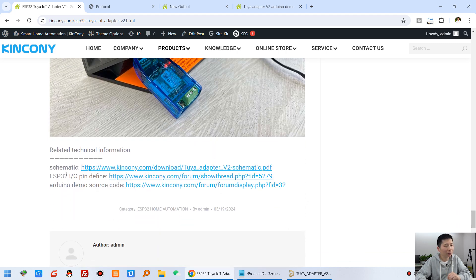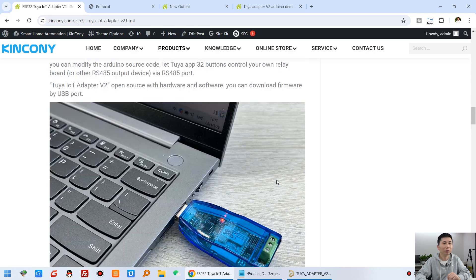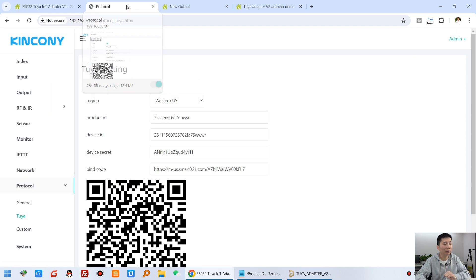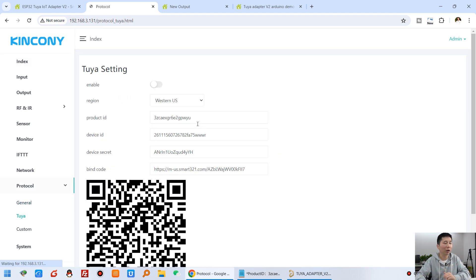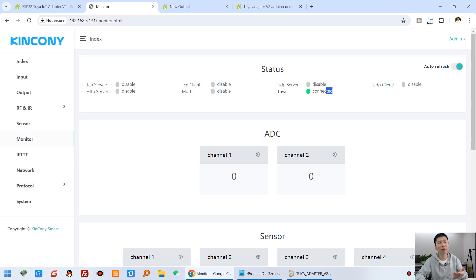The schematic, I/O pin definitions, and Arduino source code are all available on our webpage for download. Next, I will show you step by step how to do this and how to let your ESP32 board have voice control by Alexa and Google Home. You can see this is the KingKong KCS framework on my A8 board — I have already downloaded the KCS framework and enabled the Tuya protocol, using the US server location with my Tuya license. The Tuya connection is working, as you can see in the monitor.